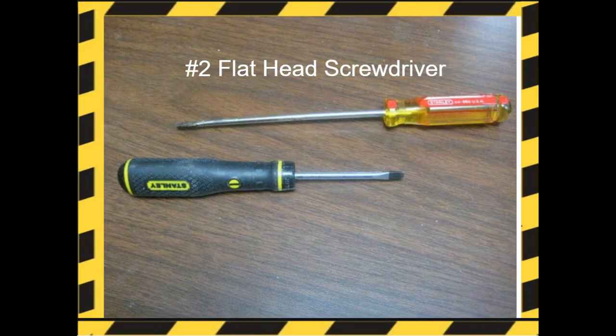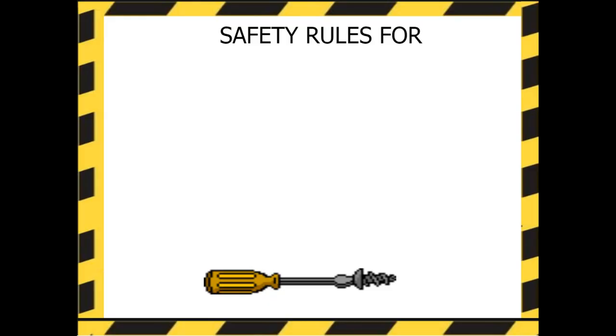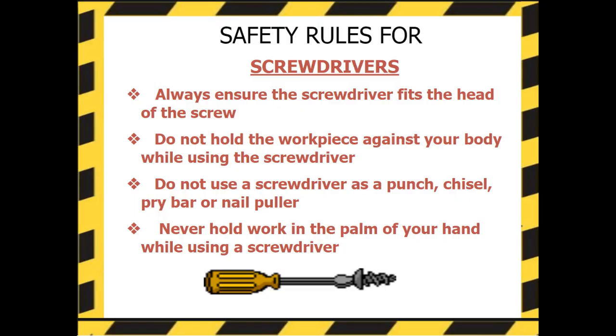Here's a number two flat head screwdriver — longer, skinnier handles and finer tips. Here's a nut driver; it's used for driving nuts and bolts, just like a screwdriver. Safety rules for screwdrivers: Always ensure the screwdriver fits the head of the screw. Do not hold the workpiece against your body while using the screwdriver. Do not use a screwdriver as a punch, chisel, pry bar, or nail puller — only use it for its intended purpose. Never hold work in the palm of your hand while using a screwdriver.